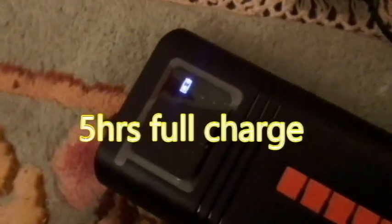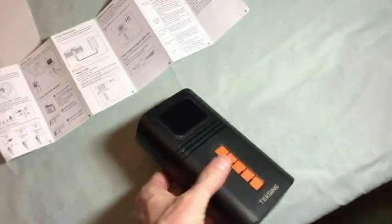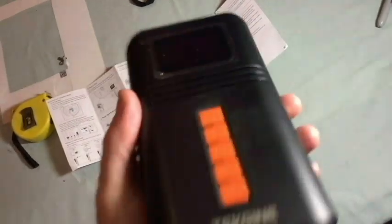Here's our pump five hours later. You can see that the indicator light is no longer blinking, so at this point we should have a full charge. Our pump is charged and we're going to be trying it out for the first time.